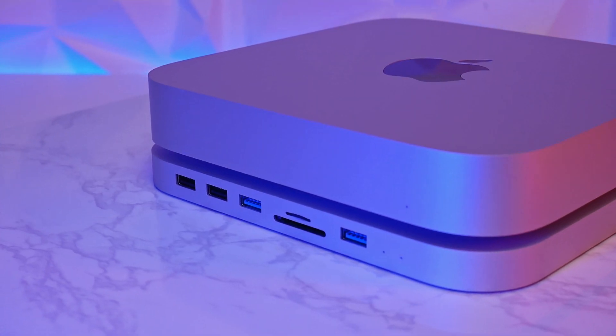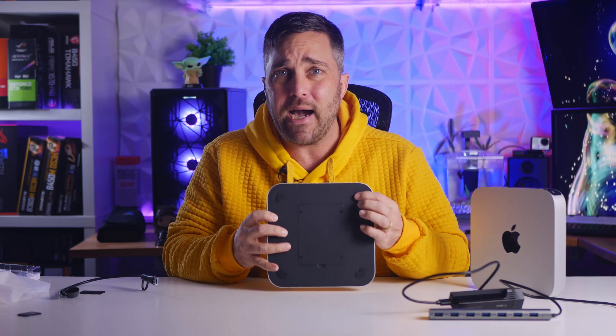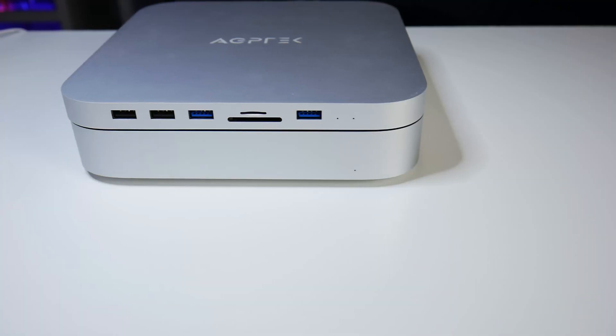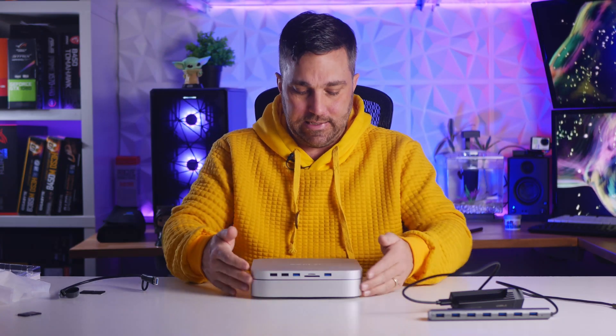Thanks to this I'm able to get rid of my USB hub, my SD card readers, and my external SSD, and replace them all with a single clean accessory that doesn't take up any extra space on my desk. Some other nice features: the color and finish is identical to the Mac Mini, and there are anti-skid rubber pads on the bottom so you can put it either under or on top of the Mac without damaging the finish or scratching it. All the dimensions are exact so it lines up perfectly.